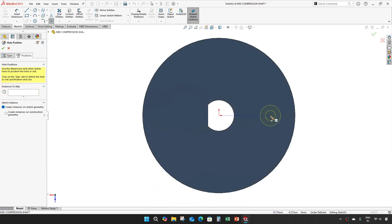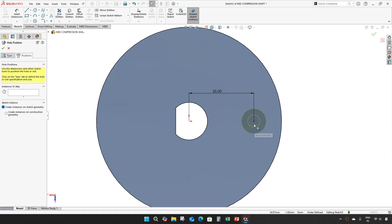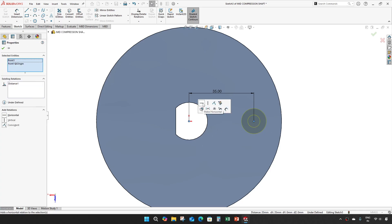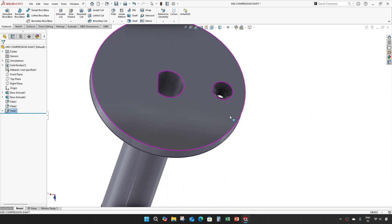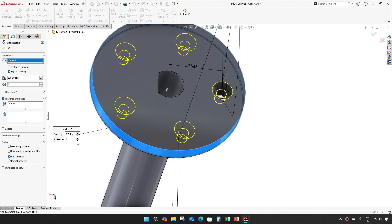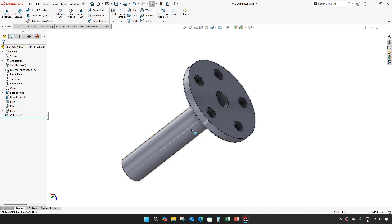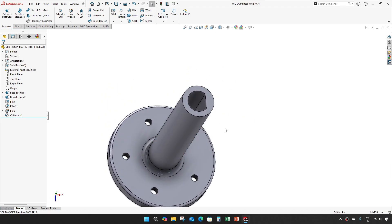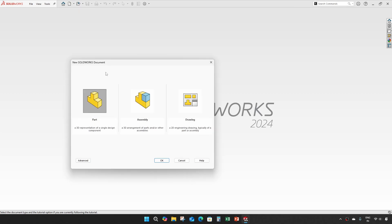Set a distance of 35. Make it horizontal with the origin. Then create a circular pattern of this hole — 5 numbers. This completes our mid compression shaft. Our next part is compression fan 1.